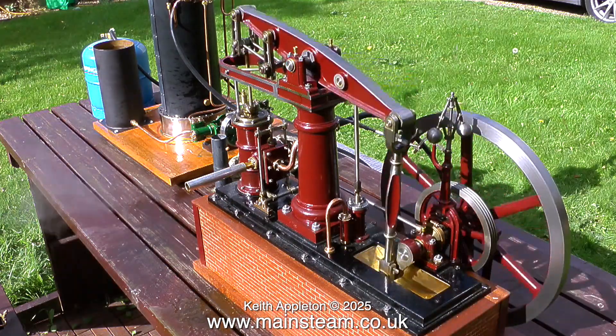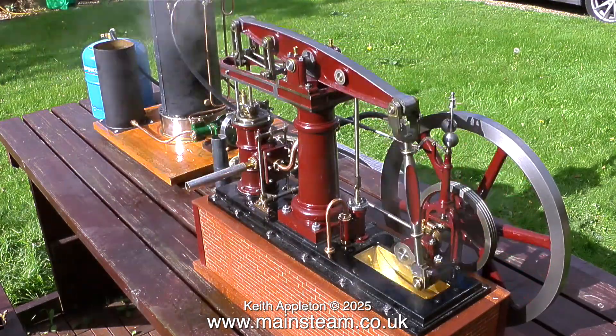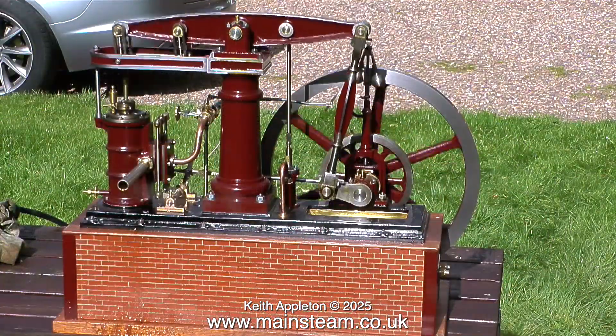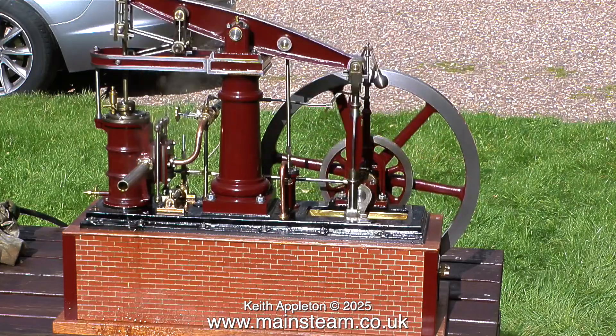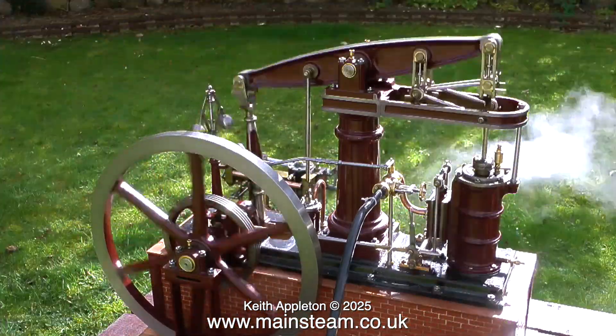My friend Mike brought it up from Portsmouth. It was in a bit of a state, so I completely dismantled it and started again. And now, as you can see, it runs beautifully. Unfortunately, you can't really hear the exhaust beat because the thing is so precise and so quiet.